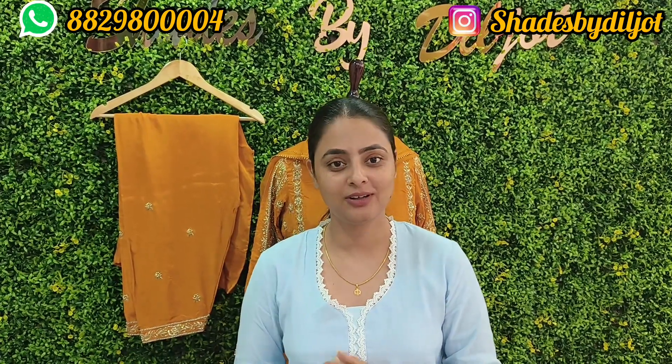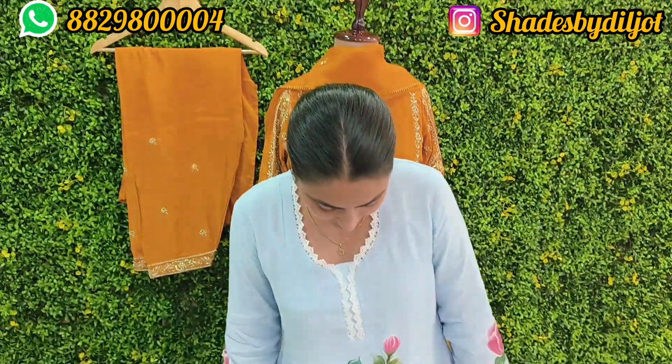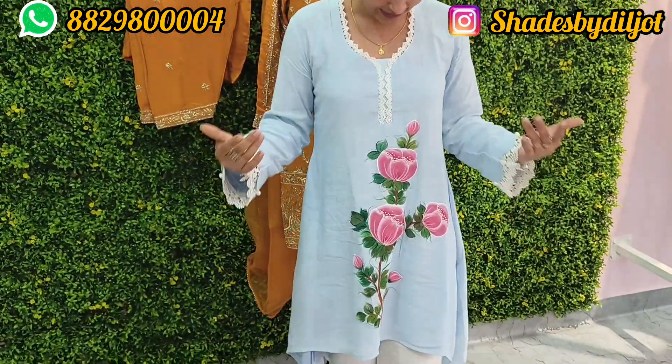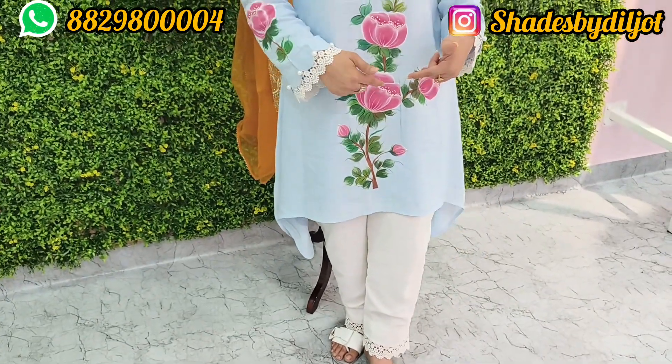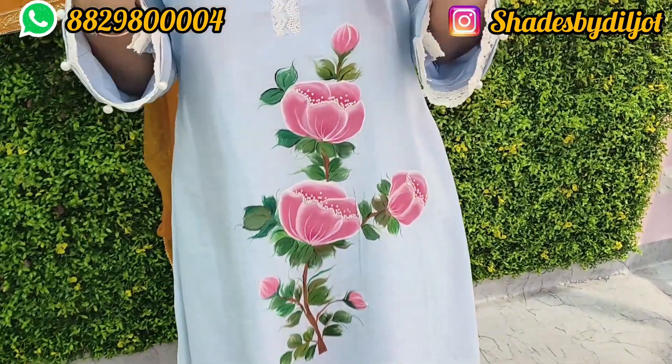I will share it with everyone because everyone knows that the wedding season is starting. People are starting their wedding days. First of all, I will show my first suit.